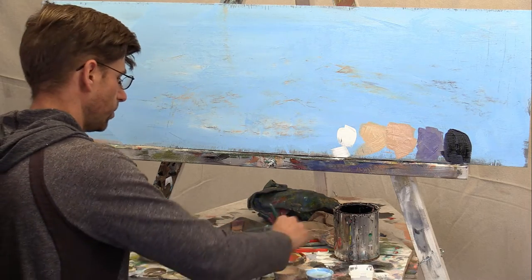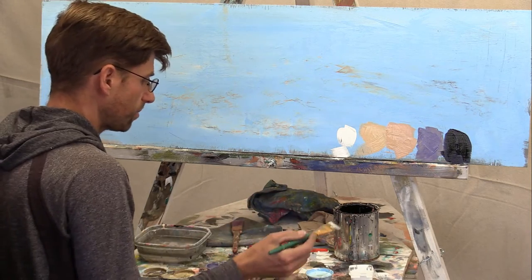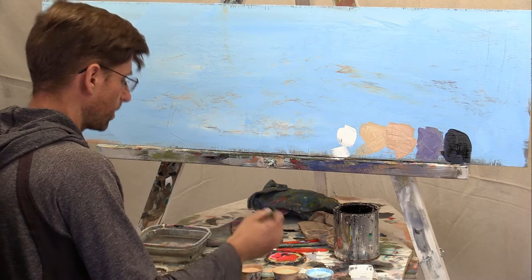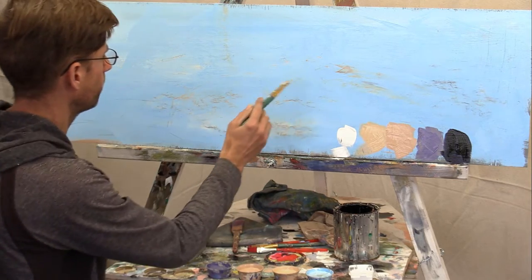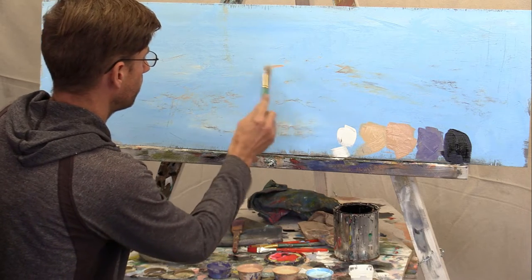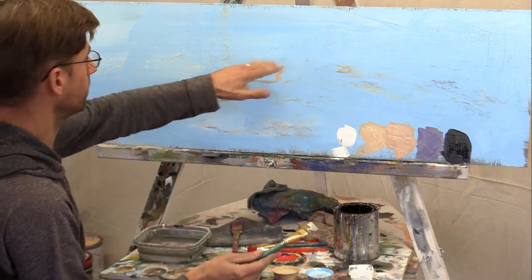Let's get started with the shape of a single sand dune. Without even rinsing my brush, I'm going to take the mid-tone and create a sand dune somewhere close to the middle here. The important thing to understand about a dune is that it has a ridge at the top, and that ridge is usually not straight.